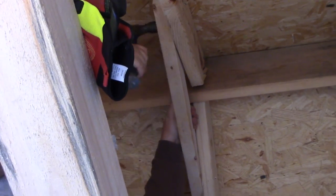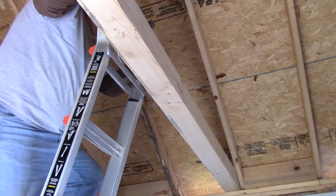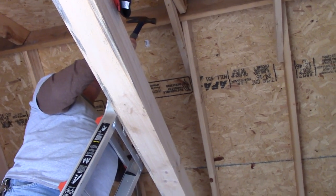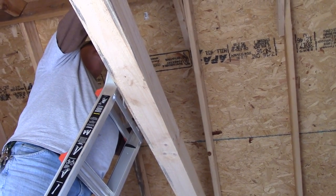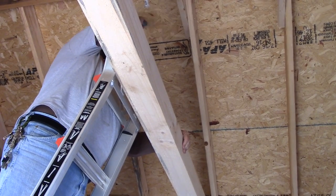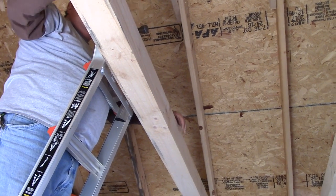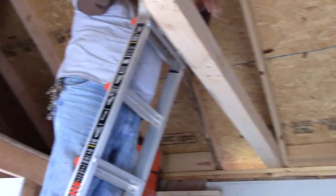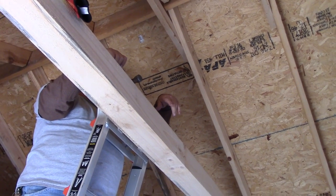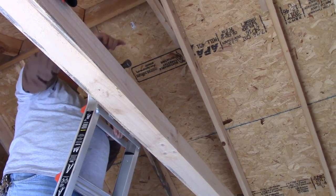If I were doing these to some kind of code, I think you're required three or four nails in each end of these collar ties. But again, I don't have to worry as much about these being structural — it's more just for looks and ease of use. Plus, if you had your nail gun, you could shoot three in and not a problem. I nearly ate the first one.